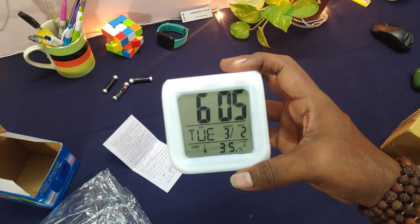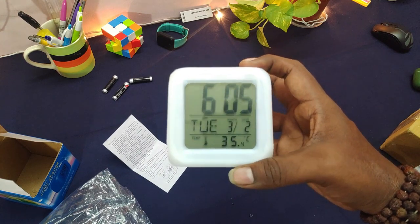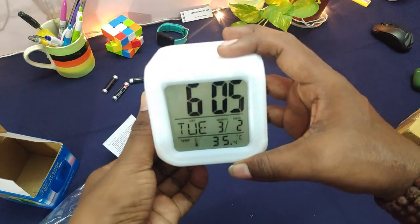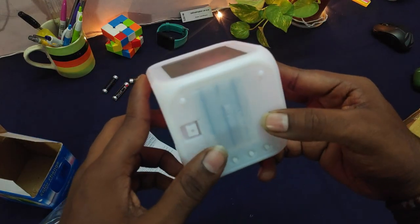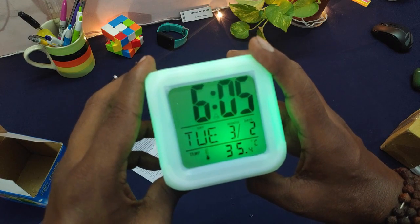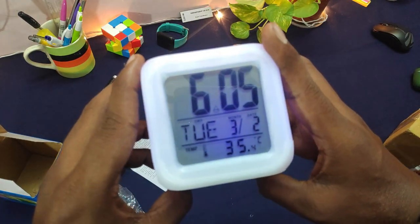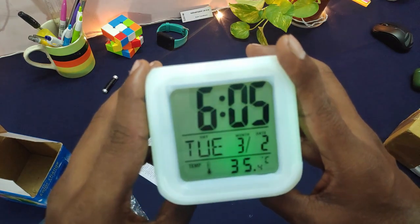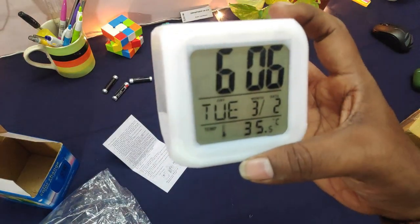This is my quick unboxing and setup. I will follow up with my full review. I really like this product because it didn't cost a heavy amount — just around 250 to 300 rupees, which is very nominal. You get really good lighting. I'll show you the night lighting at the end of the video. The time synchronization is also really good, though there may be a slight delay of a few milliseconds.